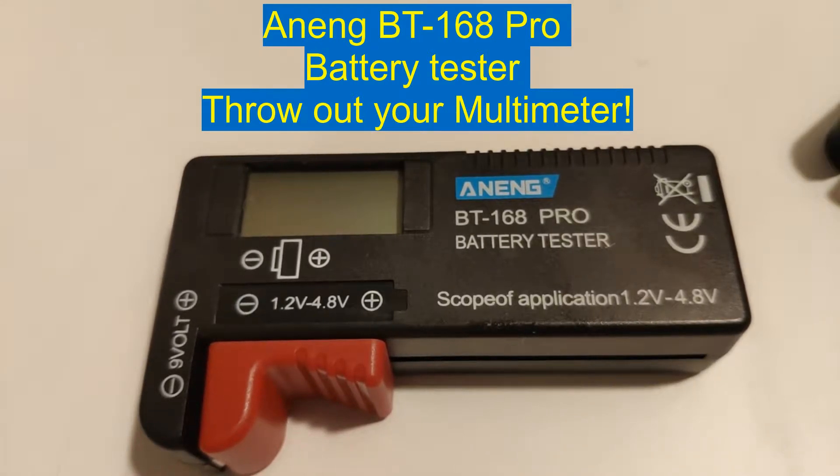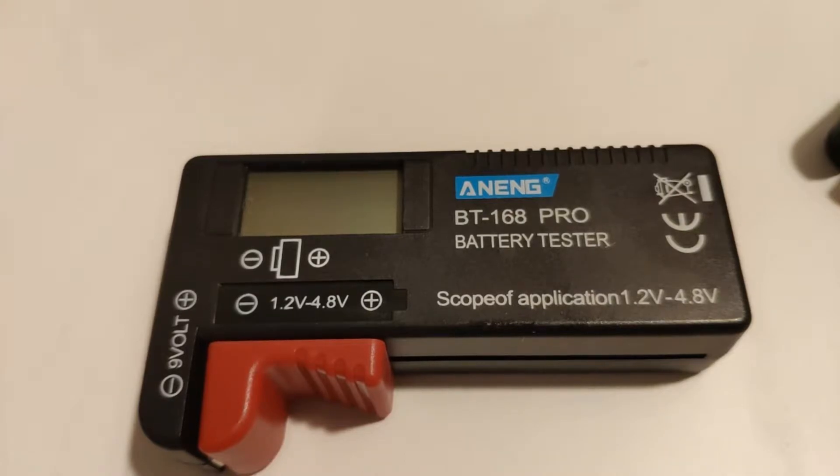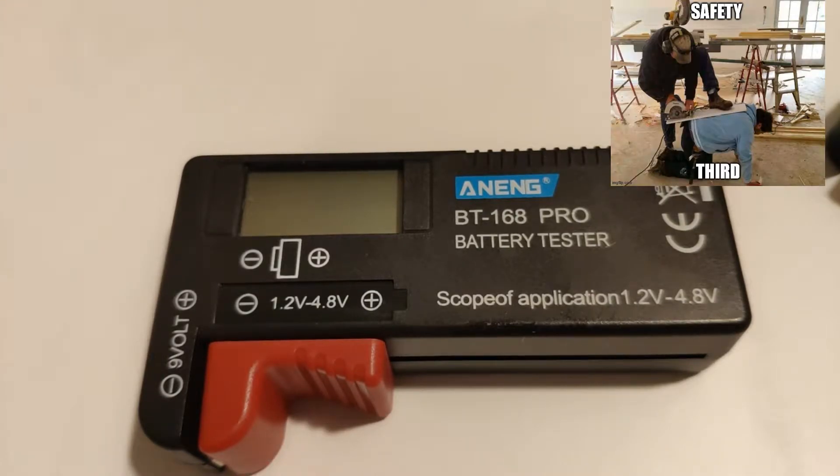Hey everyone, it's Chrissy from Everyday Survival Gear and today we're just going to be checking out the AngNang BT168 Pro. Hopefully I'm saying the name right, probably not — something like that. Not a torch, flashlight, knife or anything, but I think this product is just as important as those other products.